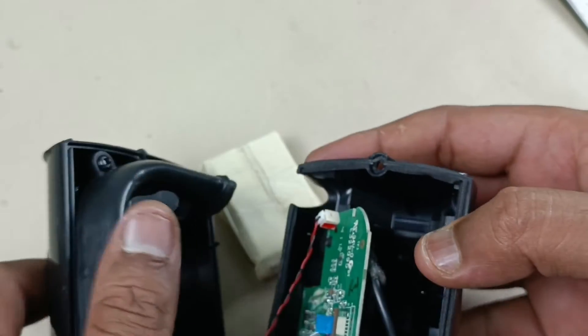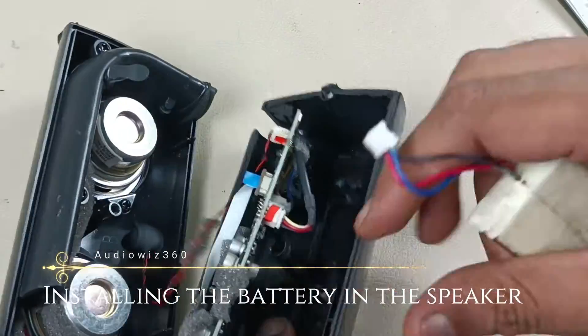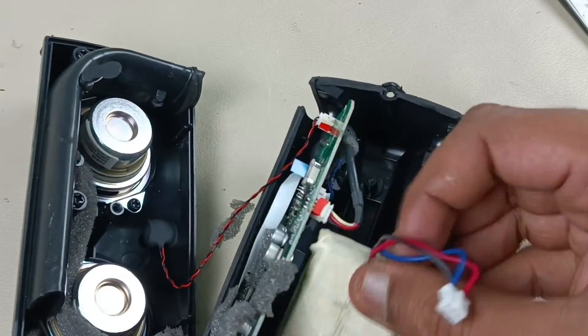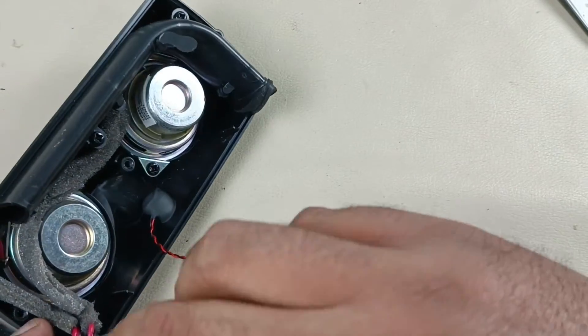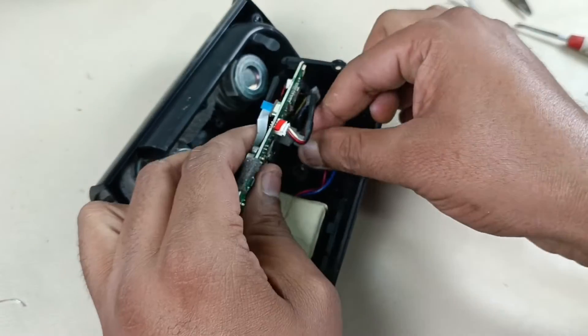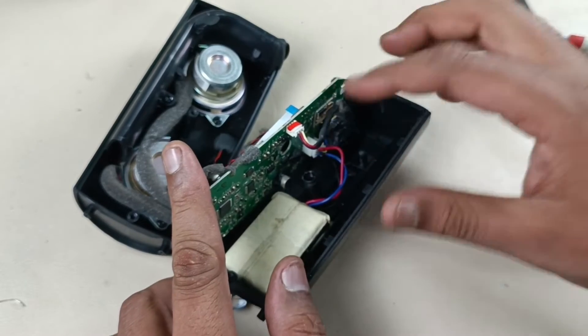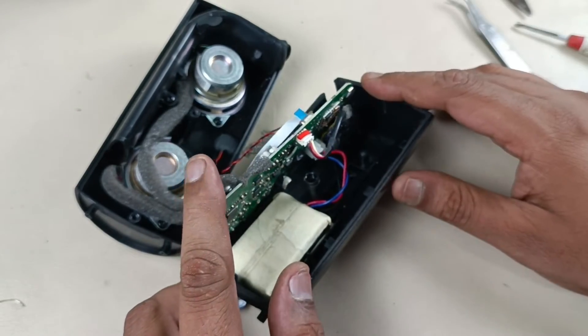Let's put this in the speaker. After connecting the terminals, the speaker is getting turned on.